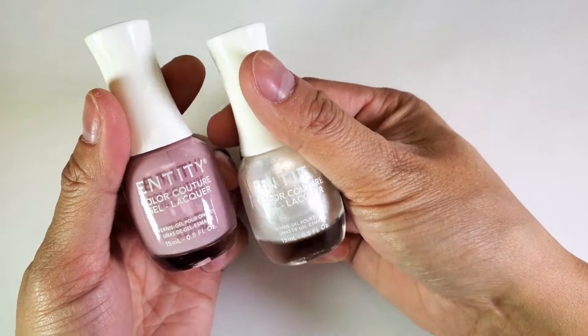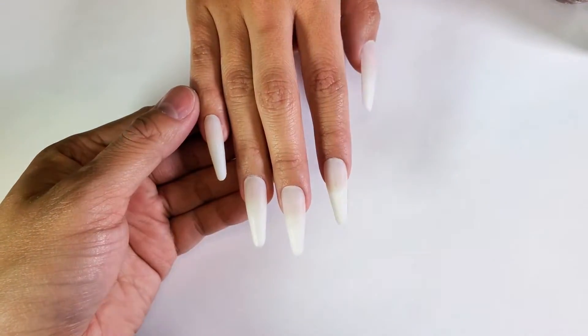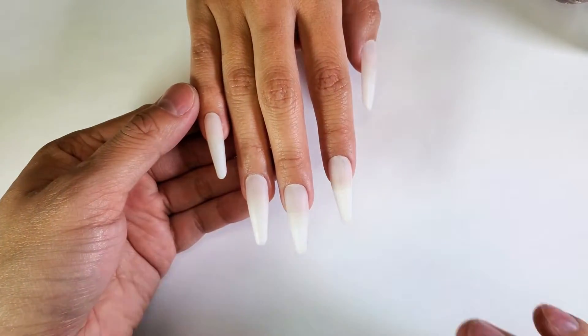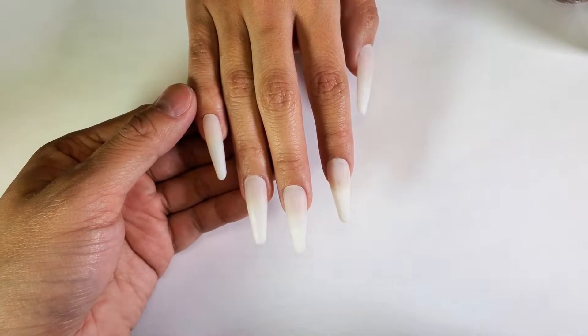These shades I think would go really nice together. My model has really long nails and what we want to make sure is that the white and the pink are proportionate with each other. You don't want to have too little white or too little pink.